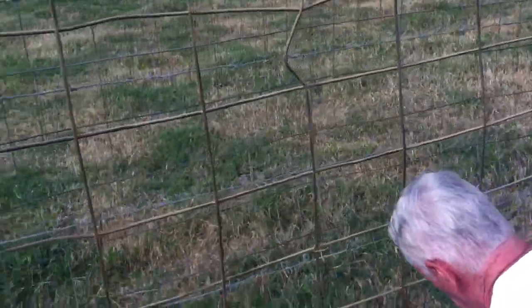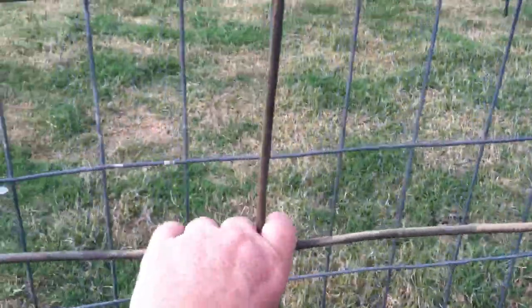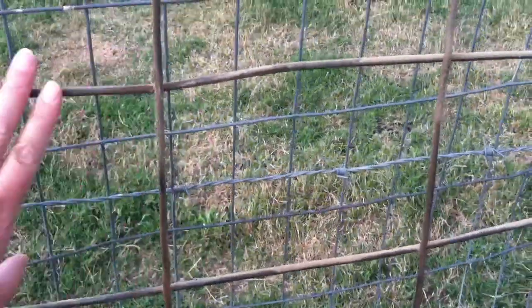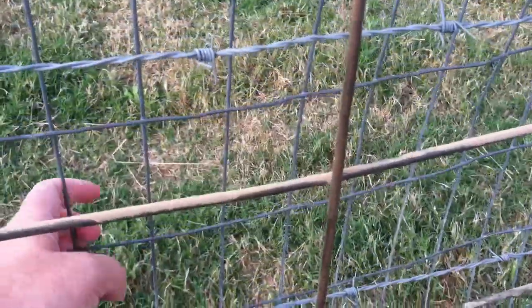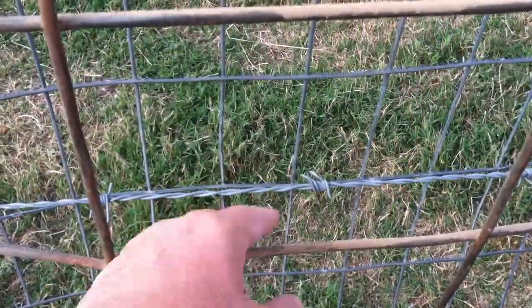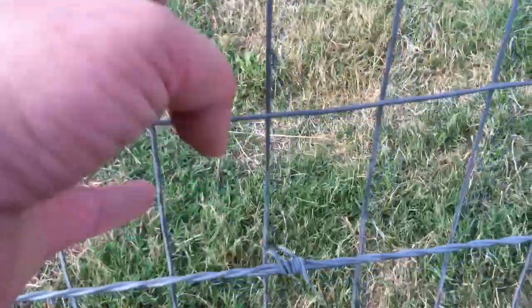You guys remember where I showed you that the goats were coming through their fence. So I found this hog panel, which is this really thick wire fence here in our storage, and we brought it out here. As you can see, we put it on the outside of the existing fence, and the reason for that is because these squares are big enough for the goats to stick their heads through and their horns get caught. These are strong enough that they can't dig under.